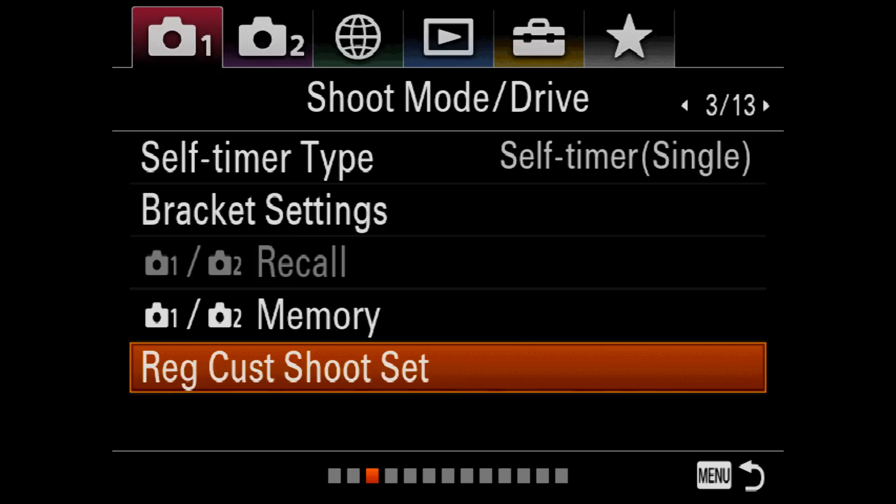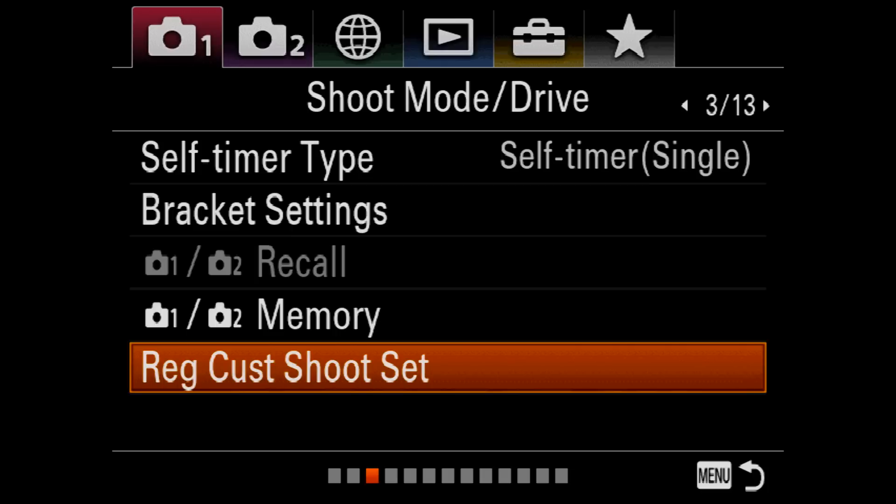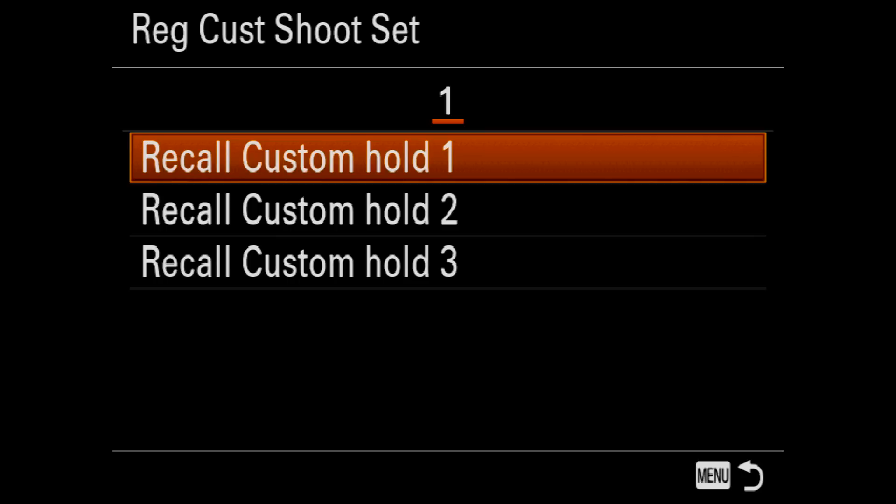One advantage for a9 users is we can also register both the focus mode and the drive mode to these registered custom shoot settings, which is not possible with the memories above. This has certain advantages especially for a9 users, so let's take a look at setting a registered custom shoot setting up.